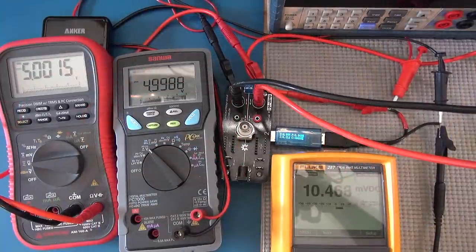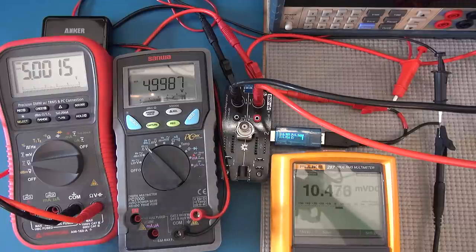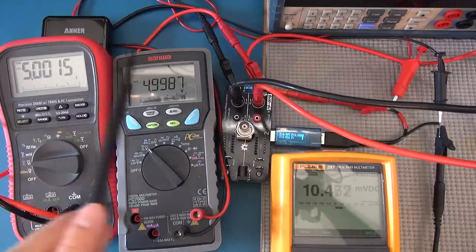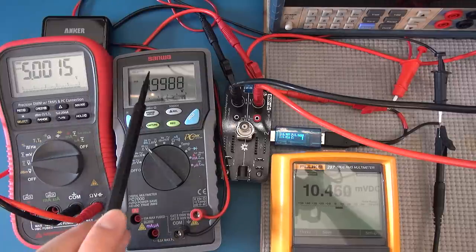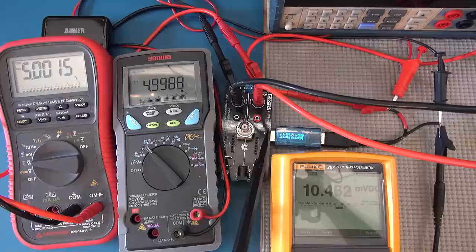First up is the DROC Mini. This is the input voltage, and as I dial the current up — because I'm not using current sense — there will be some drop across the cables. Ultimately we're interested in seeing the voltage difference between the two, because that'll be the drop versus the input versus the output.